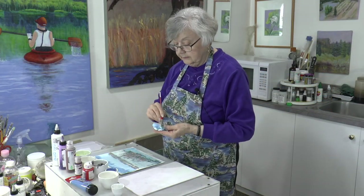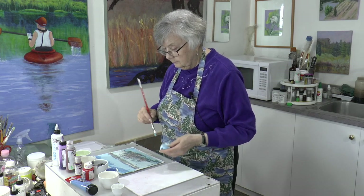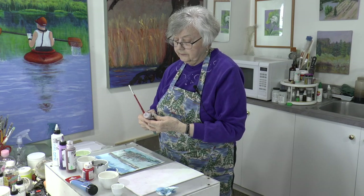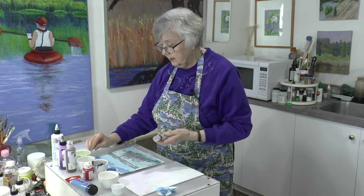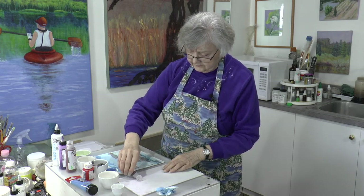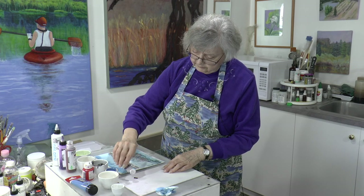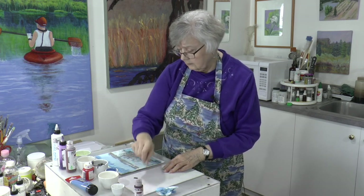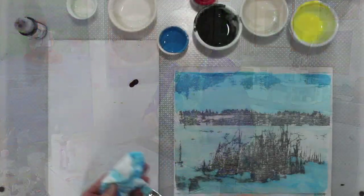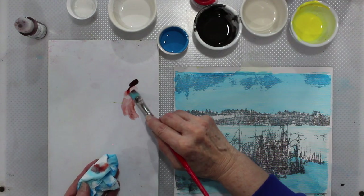We'll clean our brush. These fluid acrylics — there's also something called high flow. These are quite liquid to begin with. You could add a bit of medium to them, but it's not necessarily something you need to do. Just see how fluid they are if your brush is wet.